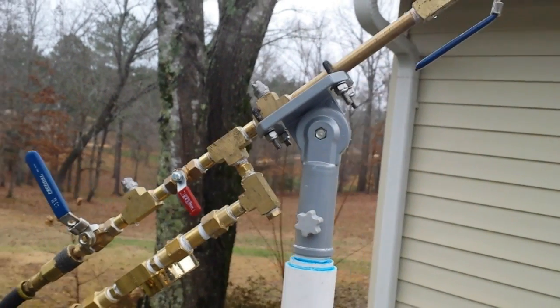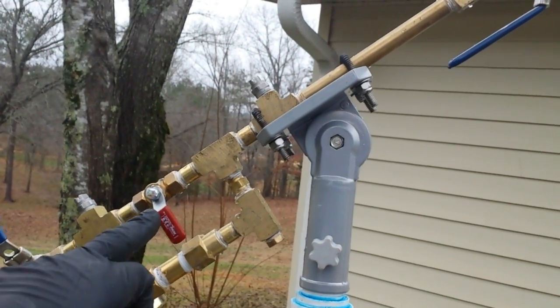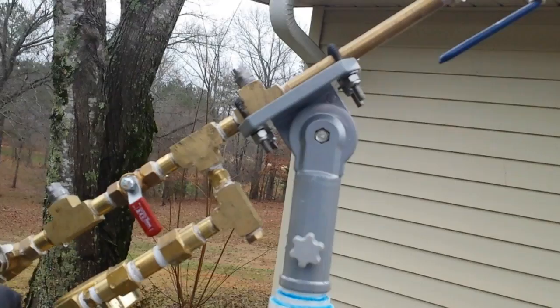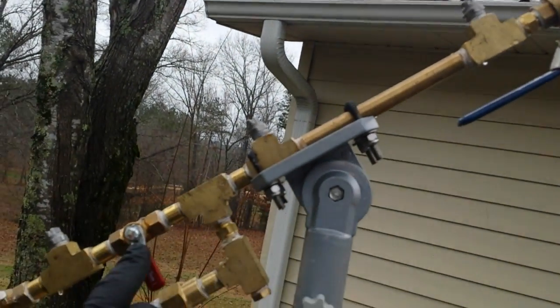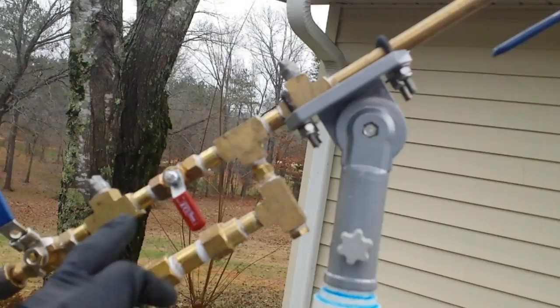Hey Jim, this is your gun. I had to make a change this morning — change this valve. These are not the right valves for the mixing of the water to the air.